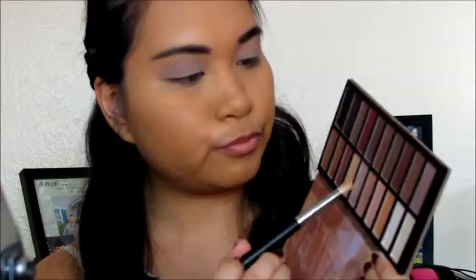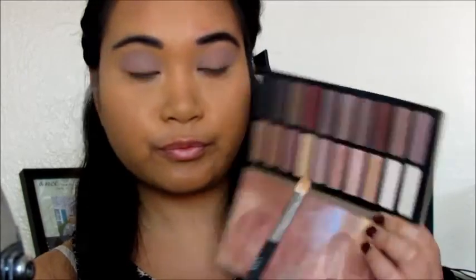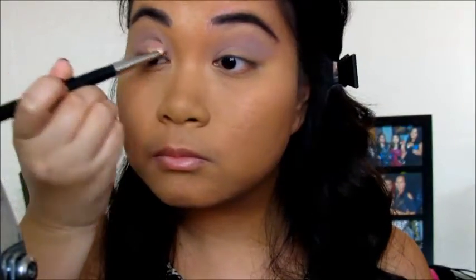And then for the main thing for my eyes I'm using the Revealed 2 palette. This palette is actually not that good like the first one, but I'm using this Mauve Pink color shade for my crease and I'm just putting it all over my crease. I'm not really a big fan of this palette because some of them are really chalky and they are really hard to show up on my skin tone.